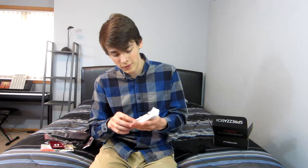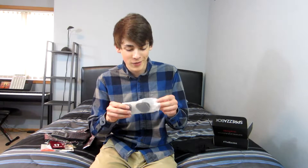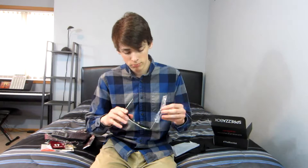Next in the box we have some sunglasses — Sunny Rubble. Nice, it's a nice pair of aviators. I don't really like aviators, probably doesn't look that good on me, but yeah, we got some aviators.